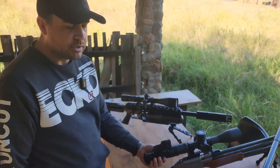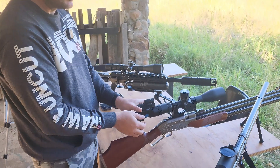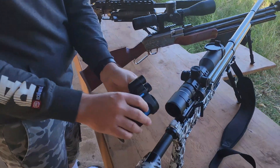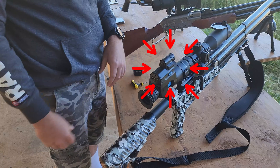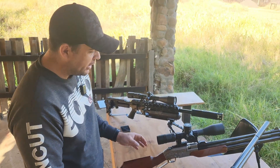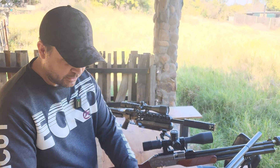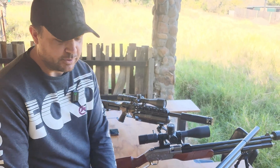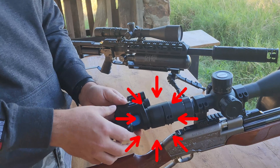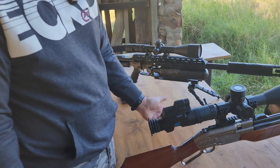One thing I really like about the NV-007V2 is that I've got three guns and when I want to move my scope cam, I just click it out, go to the next gun and put it back on. With other makes, you have to take off the whole mounting system, redo it, and redo your image quality setup. This one is just click out, get it in the correct position, click back in — and you're done.